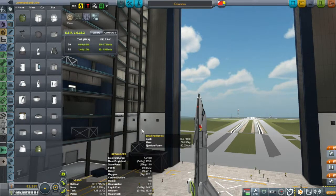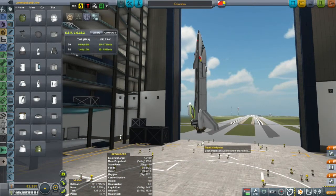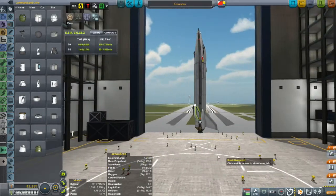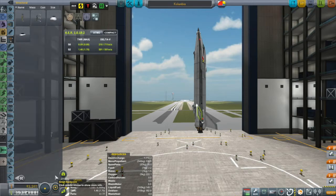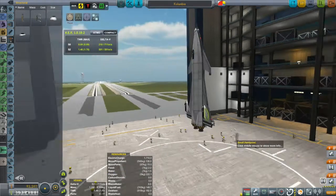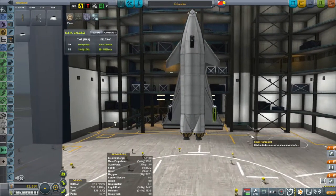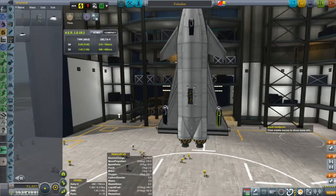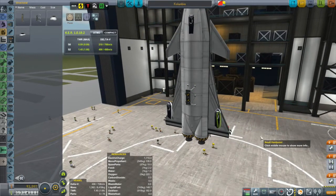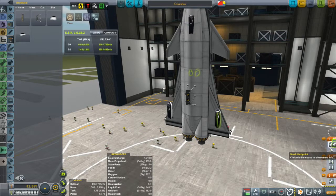Right now I've got it in the vehicle assembly building. At the end of that episode I put it into the space plane hangar and ran it through the building queue, because the space plane hangar at the time had nothing better to do. I'm hoping that will mean the final build time here in the vehicle assembly building will end up being proportionally less.